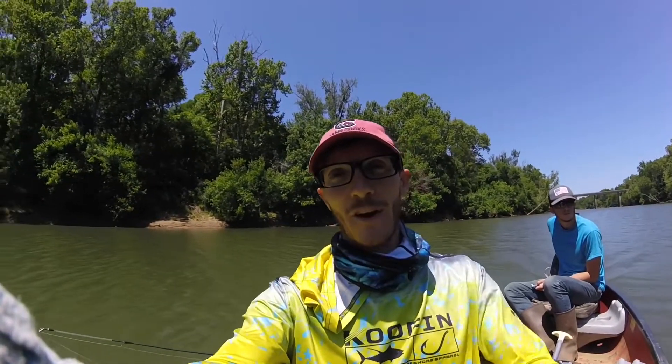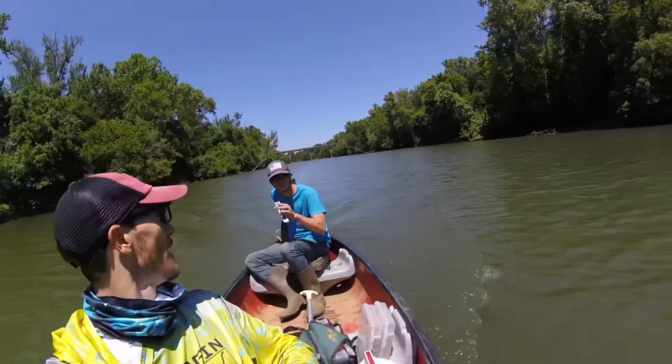What's going on guys? We're back out at the Broad River. It's me and my boy Ethan today. We're gonna try to go after some smallmouth, maybe some largemouth. We'll see what happens. Maybe some cats.